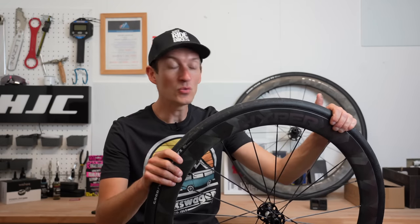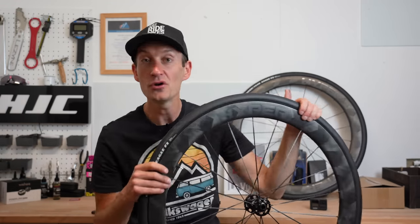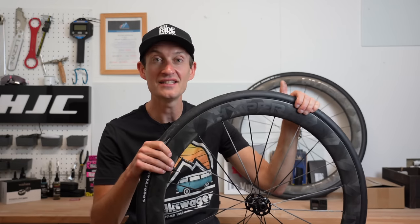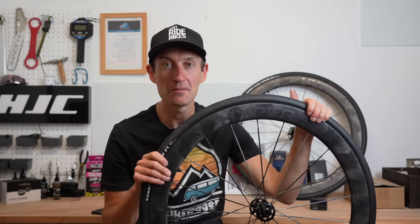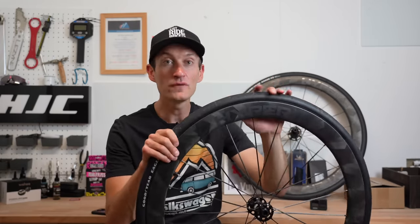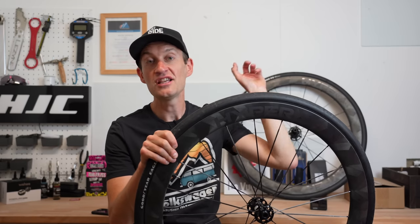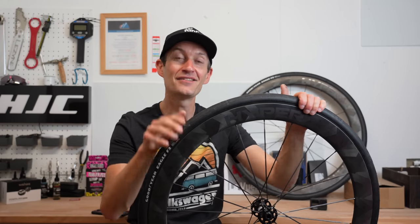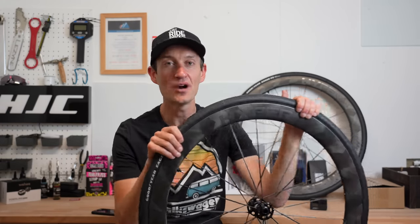That's my take on these wheels after several months of riding them. I'd love to know your thoughts — do you own a set or are you considering buying one this year? Get typing in the comments below. If you want to see more wheel reviews, I've done plenty here on the channel — check the playlist. Don't forget to subscribe, and I'll see you again very soon. Take it easy and happy riding!